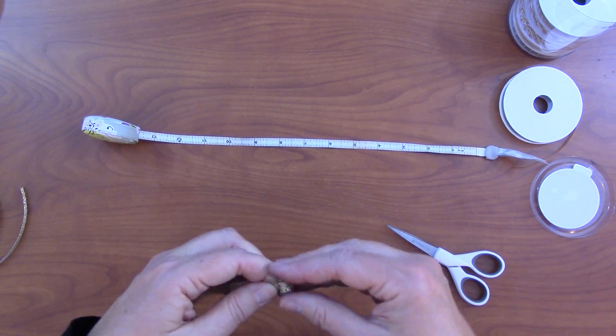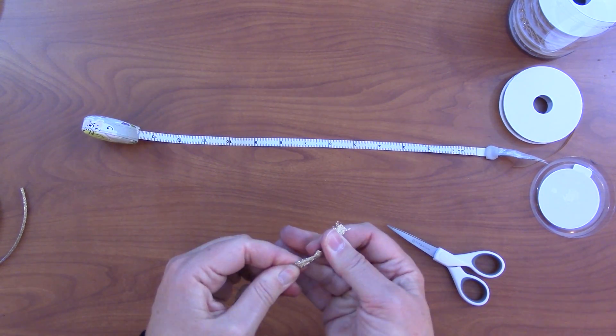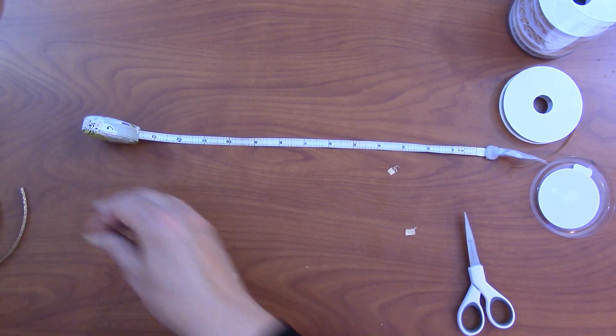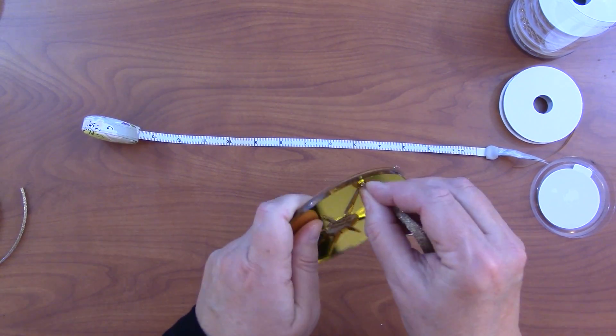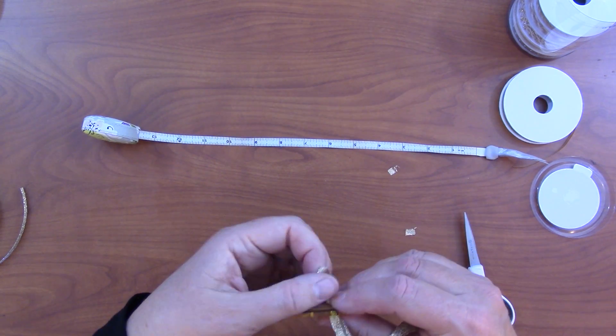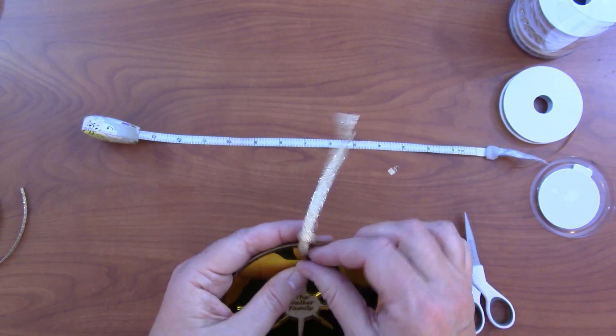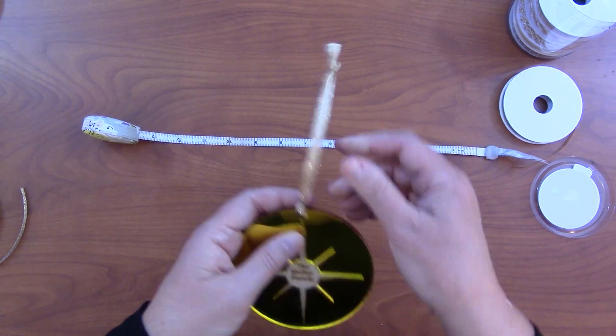The easiest way to put ribbons on these is: cut a 13-inch length of ribbon, tie a knot, trim it off, then push the loop through from the front, slide the knot through, and gently adjust it. It's that easy and it looks great.